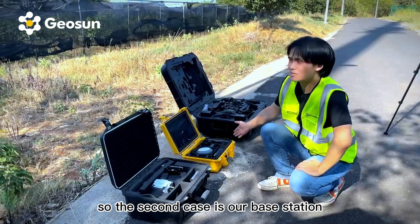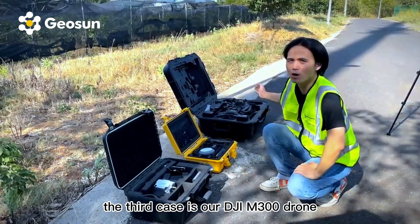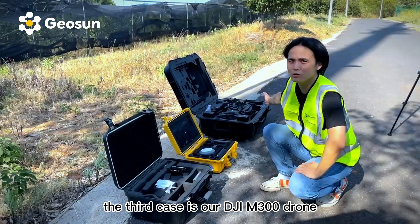The second case is our base station. The third case is our DJI M300 drone.